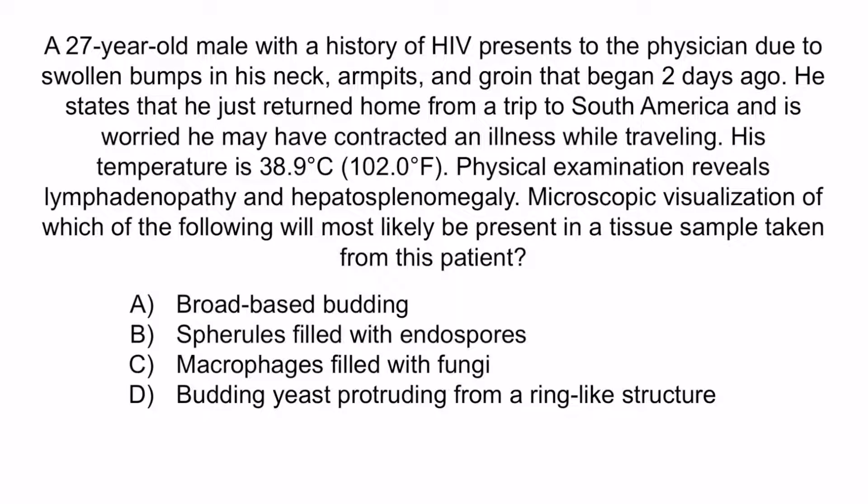A is incorrect because this is describing Blastomyces, which is not endemic to South America — recall that Blastomyces is common in the eastern and central parts of the U.S. near the Great Lakes area. B is also incorrect because this is describing coccidioidomycosis, which is endemic to the southwestern United States. Finally, C is incorrect because this is describing histoplasmosis, which is endemic to the Mississippi and Ohio River valleys. So again, the correct answer is D: budding yeast protruding from a ring-like structure.